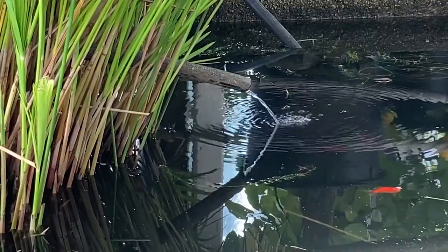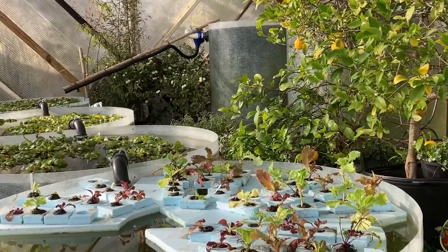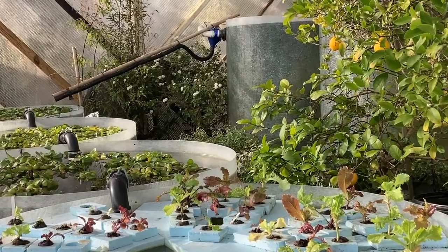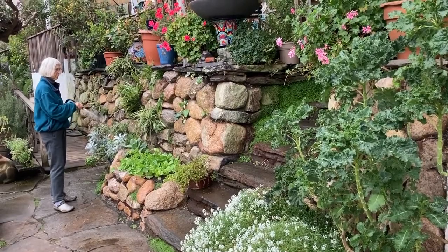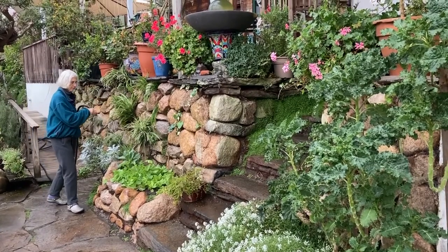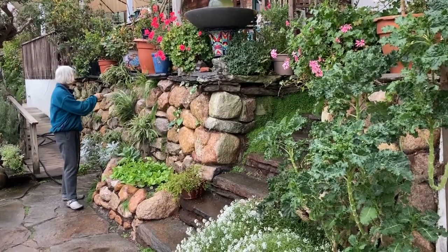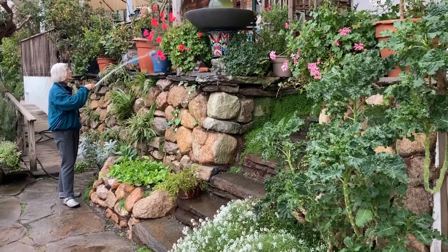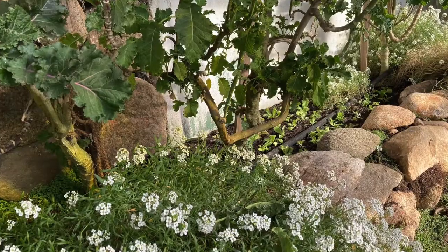This pond gets nutrient-rich water from six aquaponics ponds connected by siphons. The pond water is used to irrigate and fertilize plants in the greenhouse. Pond water is pumped out through a hose for hand watering, for drip irrigation, or to a soaker hose.